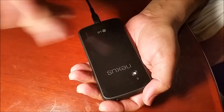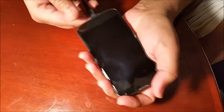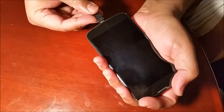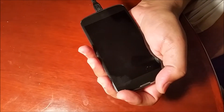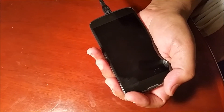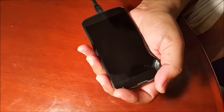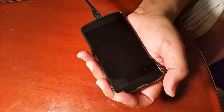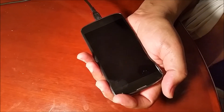I have a Nexus 4 that all of a sudden stopped working, regardless of whether I plug in my power adapter or try to run it through the computer. I was able to fix this issue. I'll share what caused the problem — if this is the case for you, don't throw your Nexus 4 away, try my video.